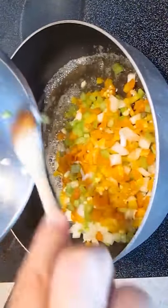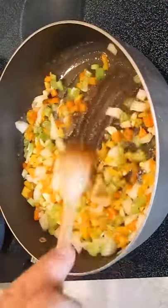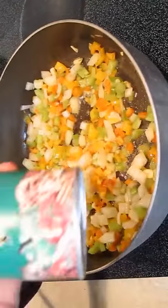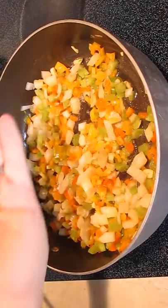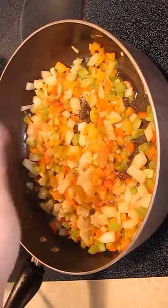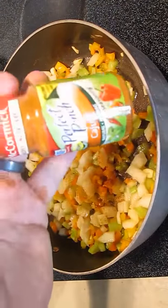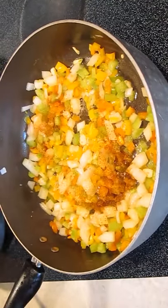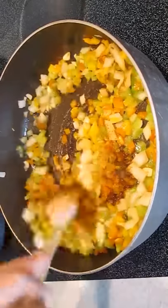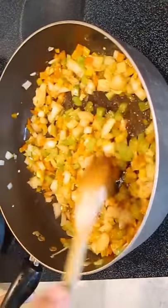Add the mirepoix to a pan with some melted butter. Stir in all the chopped vegetables thoroughly before you start to add your ingredients. The first thing we're going to add is Creole seasoning — this will be our main seasoning ingredient for our Cajun etouffee. I like to add some actual Cajun seasoning as well. Just a pinch of that will do the trick. We're stirring it in and incorporating all the seasoning with the mirepoix to infuse all the flavors you're looking for.